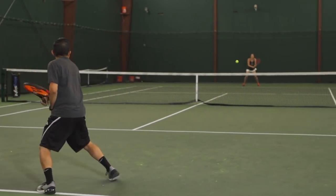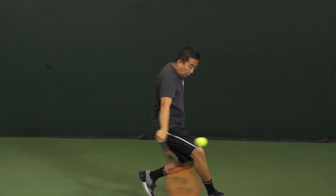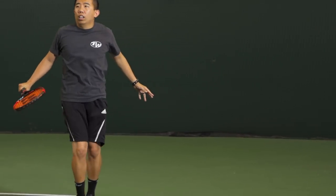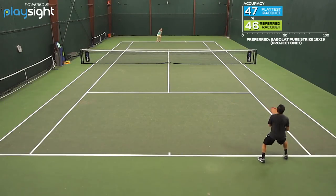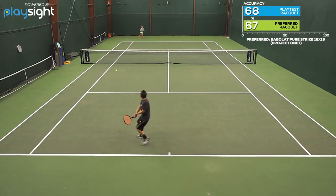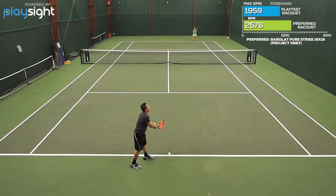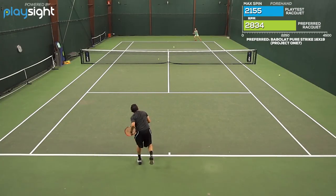On my groundstrokes I found just great access to power, easy depth, and I felt like it had great plow through and torsional stability especially up at net. But I felt like the one shot I kind of did struggle with was shots kind of high above my head. I just couldn't get the ball off the racket through contact as easily there.